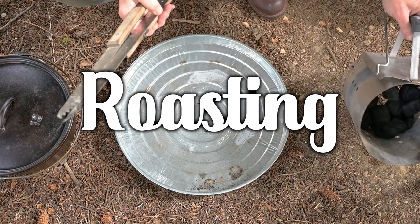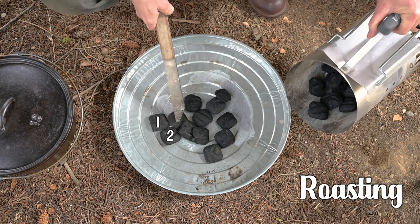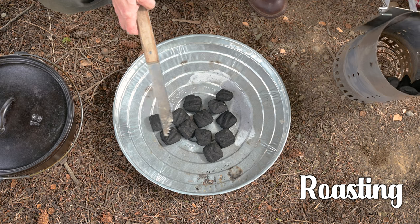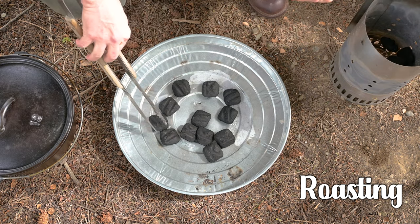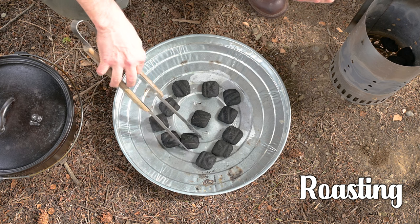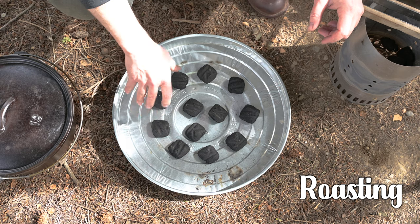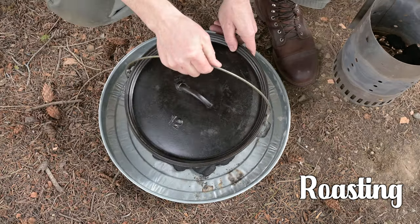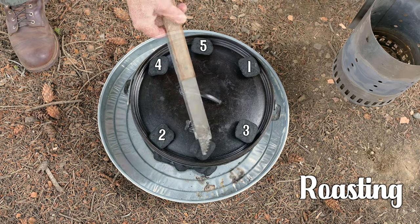Roasting in a Dutch oven is something I do on occasion. If I'm roasting something for more than an hour, I'll usually do my baking method. The formula is almost as easy as frying: once you get the total briquette count, put half on the bottom and half on the top. My 12-inch Dutch oven needs a total of 24 briquettes — put 12 on the bottom and 12 on the top. There are a couple of different briquette patterns for roasting, and either one will work just fine.